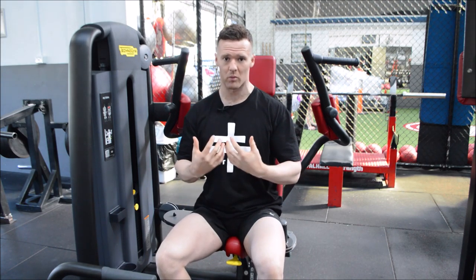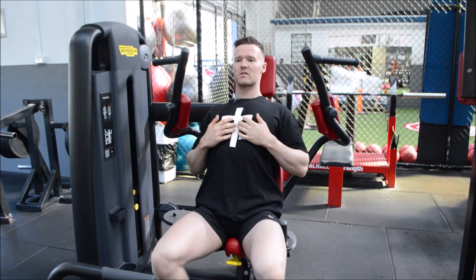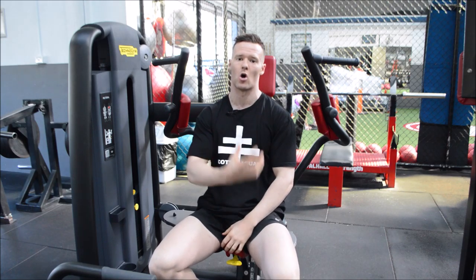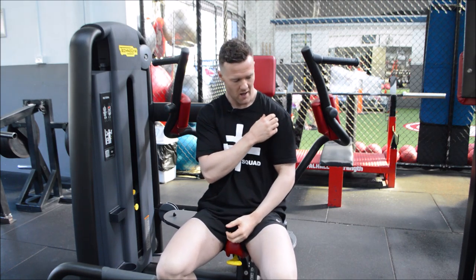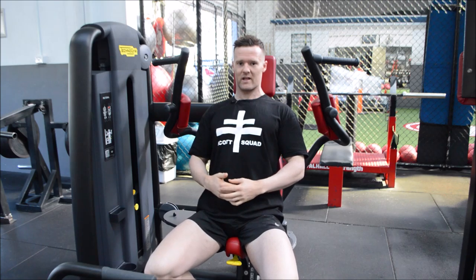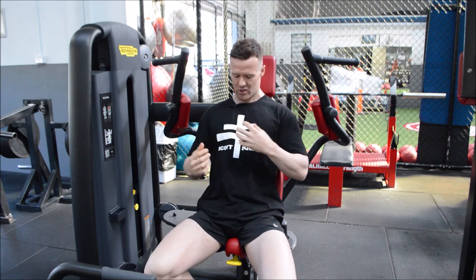Just like in every chest exercise, we want to firstly create stability through our upper body by pulling our shoulder blades back and down. Sit up in a position where your chest is pronounced — we don't want to be caved in, because that engages our anterior deltoid and overloads that position. You can see when I sit caved in how pronounced my shoulders push forward; we hit nothing but our anterior deltoid. If we pull our shoulder blades back and down and puff our chest out, that's what we're trying to engage — this big slab on the front of our chest known as our pecs.